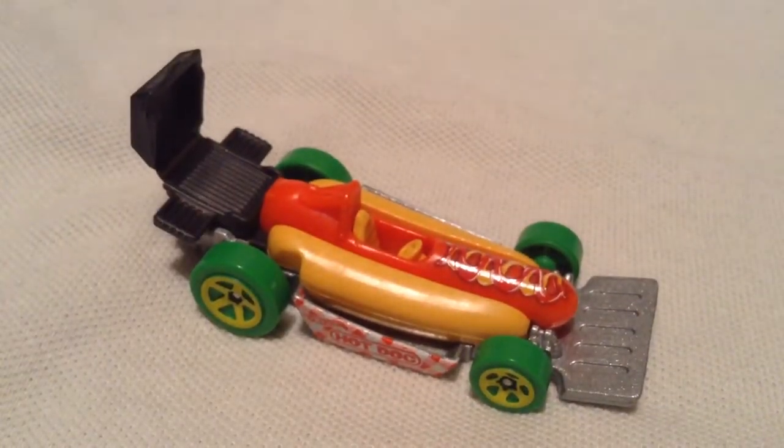Yeah, definitely a fun car. So there you have it. Thanks for watching. Please check out my other videos and keep collecting.